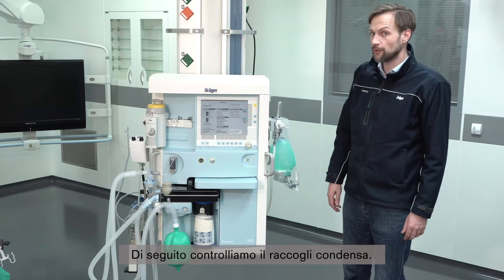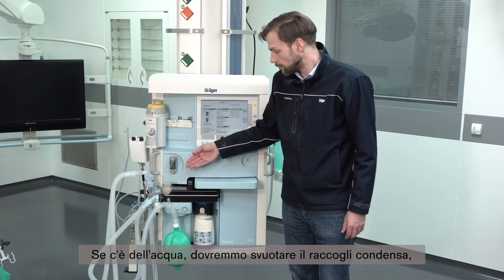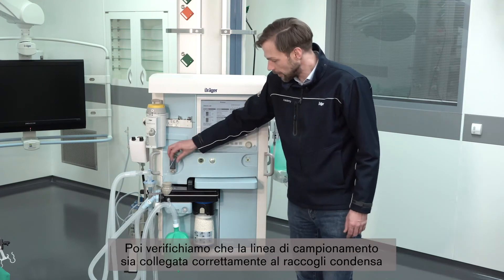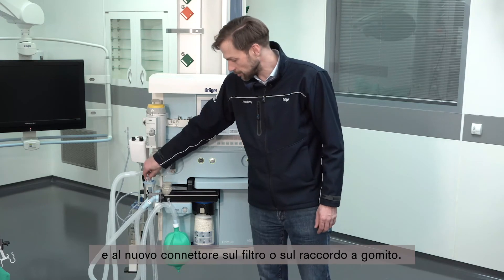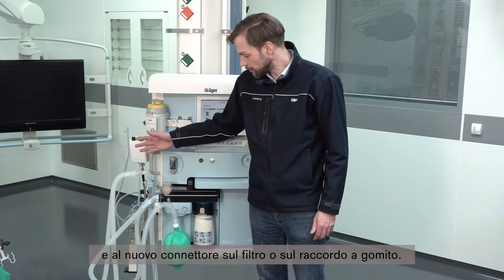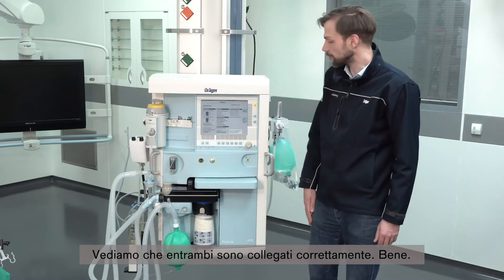Next we should check the water trap. If there is any water in the water trap, we should empty it while we have the time. Then check that the sample line is connected correctly to the water trap and to the connector on the filter or elbow, and that both are correctly connected.